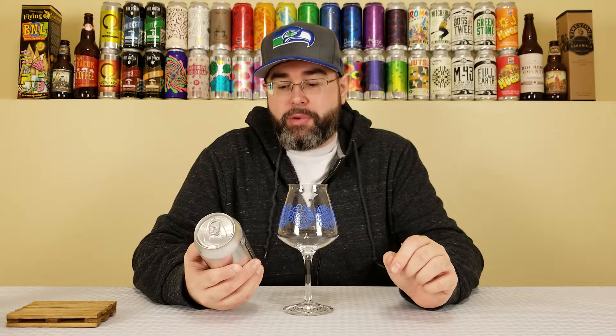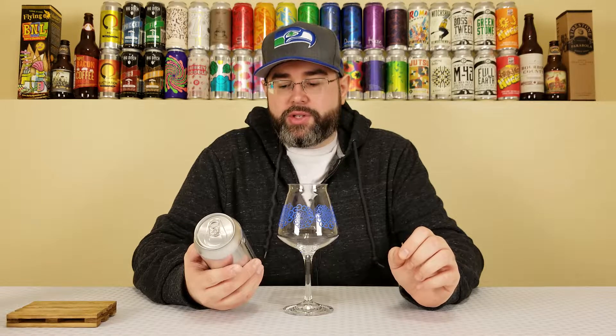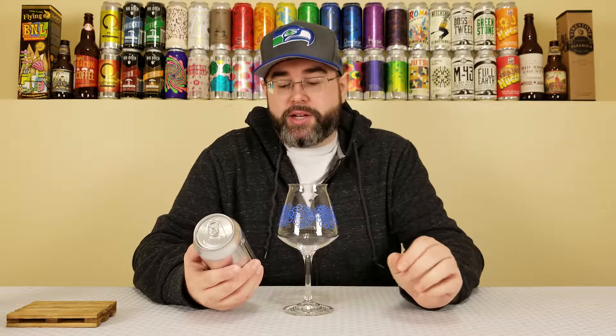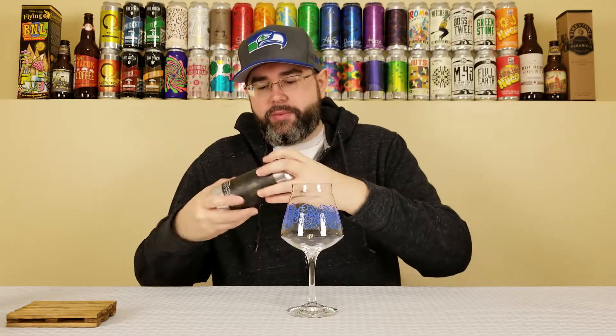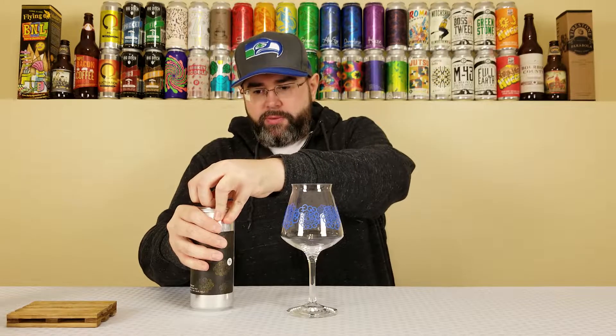Most other half IPAs are highly enjoyable, though it wasn't anything special as far as I recall. So, giving this a proper review, I'm pretty excited about it. When Other Half uses the Oat Cream IPA designation, it means they're using a bunch of oats and some lactose, and this one is hopped with Mosaic, Citra, Idaho 7, and Mosaic Cryo Hop. Let's give it a quick little roll and crack it open.